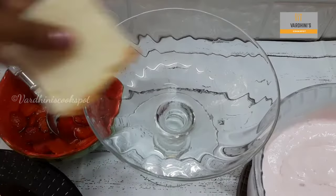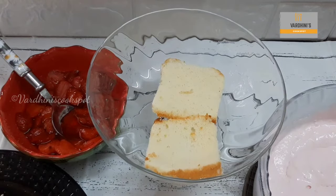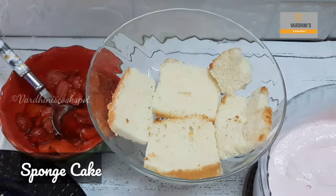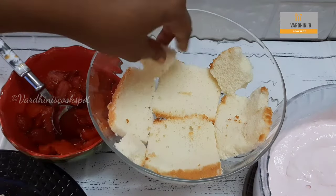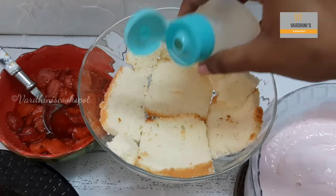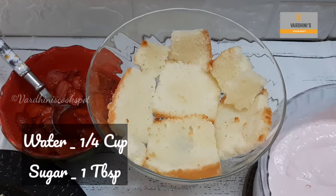Now I'm going to assemble the strawberry trifle. I'm going to set the dessert in this stem bowl. Line the bowl with the vanilla sponge cake — the strawberries are cooled down completely. Soak the sponge cake with simple syrup; for the simple syrup I have mixed a quarter cup of water and one tablespoon of sugar.